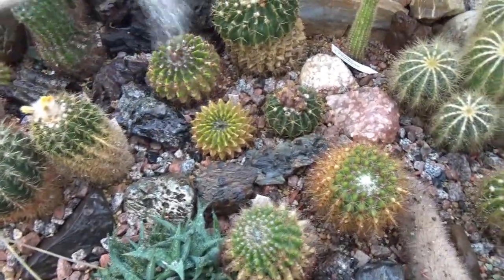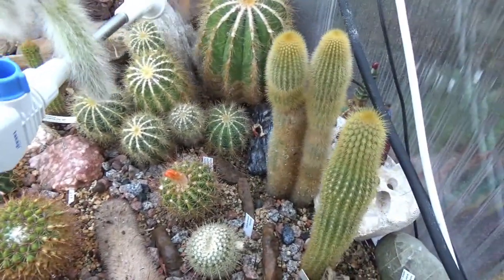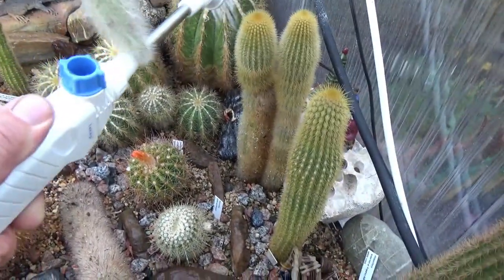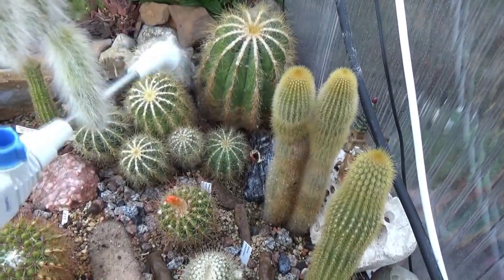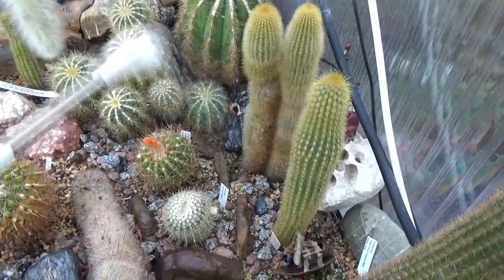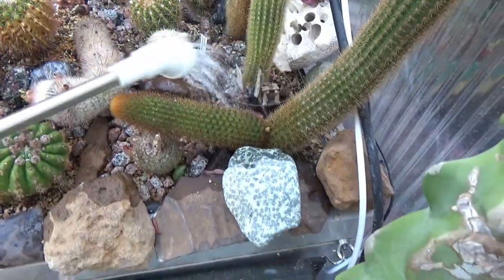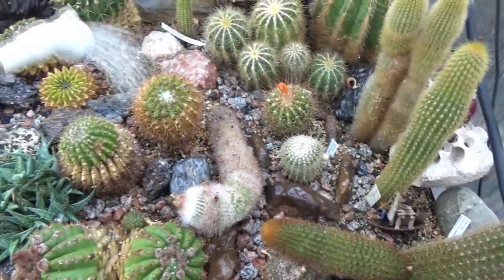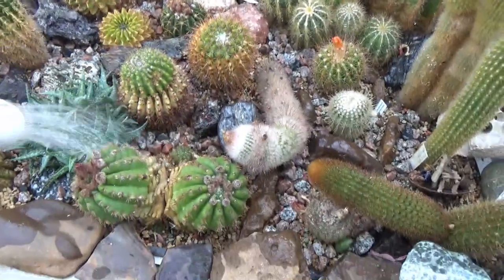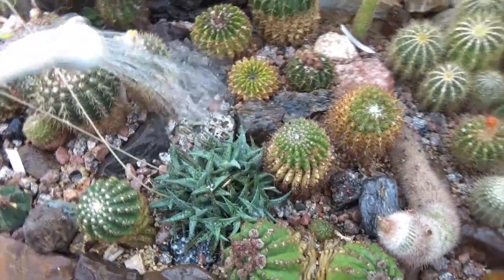A nice soaking — maybe one more go here. My Notocactus, or Parodia magnificus. There we go — a nice summer shower for the cacti today.